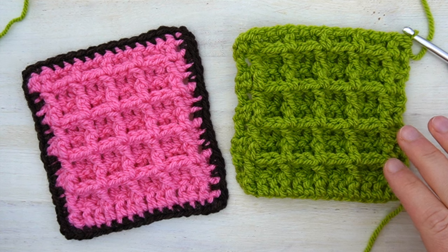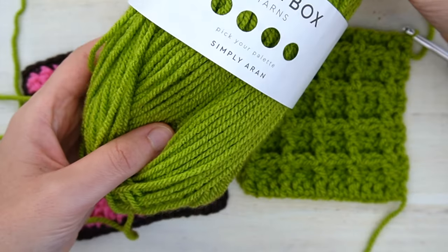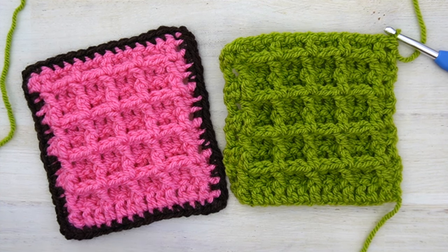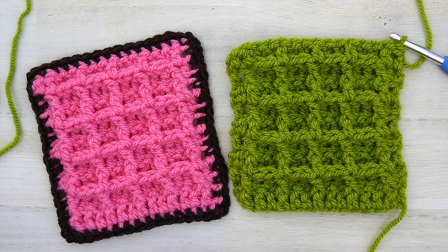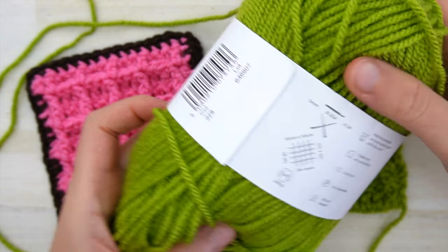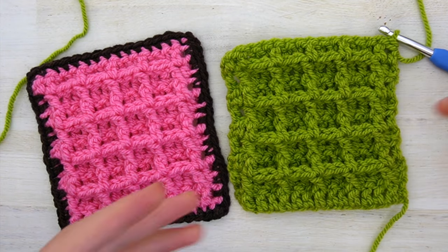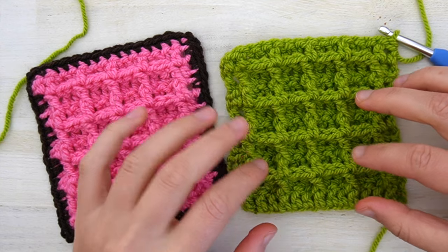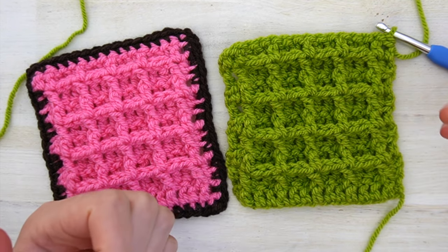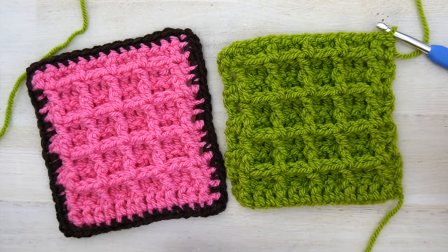For this tutorial I will be using some iron weight acrylic yarn — Paintbox Yarn Simply DK — and a six millimeter hook, but use the proper hook for the yarn you're using. For the waffle stitch it's always best to go at least one or two hook sizes up compared to what is recommended on the yarn label. For example, this yarn recommends a five millimeter hook, but I'm using a six millimeter, because with the many front post stitches in the waffle stitch the fabric can be a bit stiff, so going up in hook size helps it stay soft and squishy.